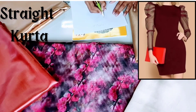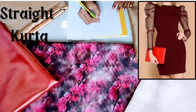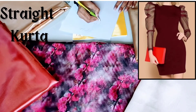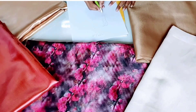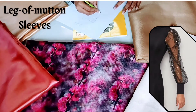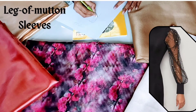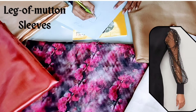You can see the reference picture which I have put here. This design is something like this. The next part of this design is leg of mutton sleeves. Because this fabric is organza, leg of mutton sleeves look good — organza doesn't fall.